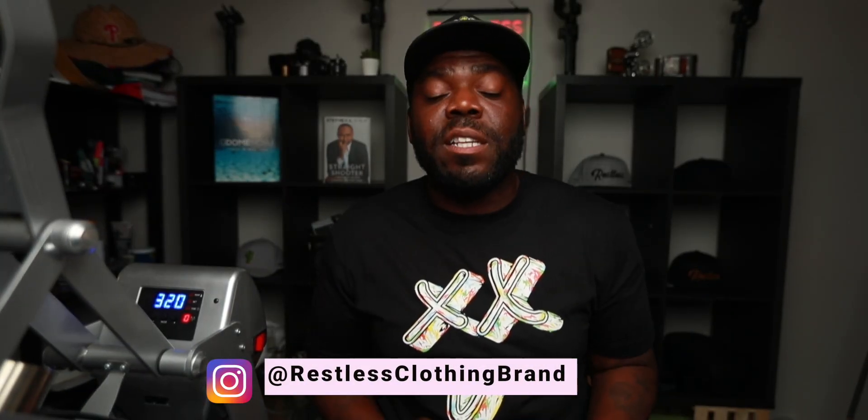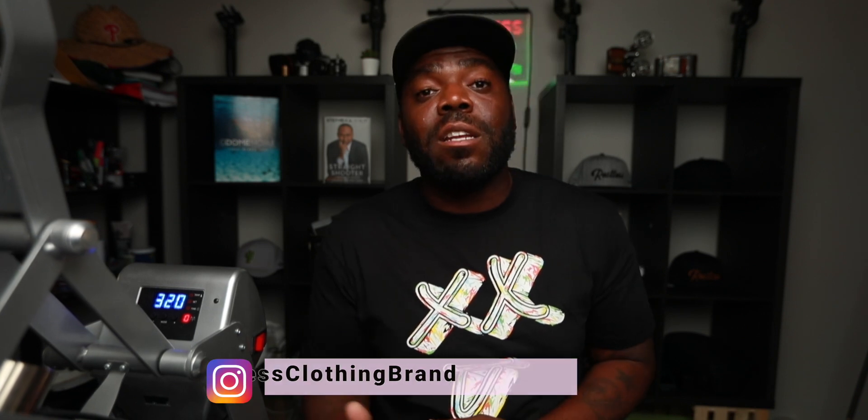Hey, what's up — it's JS from Restless Clothing Brand. On this channel we basically show brand owners how to scale up their business and start their own t-shirt brand. So if that's something that you're interested in, be sure to hit that subscribe and that like button.